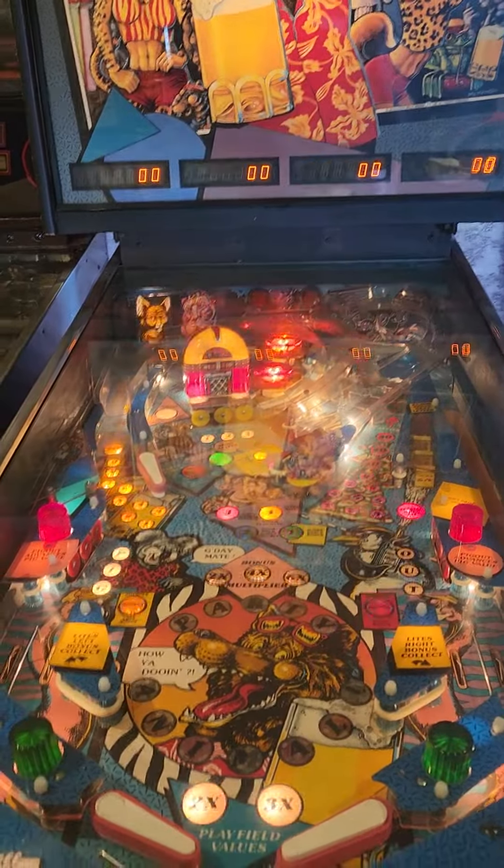Just a quick run through on my Bally Party Animal, designed by Dennis Nordman. This was one of the first party series games that Nordman did.